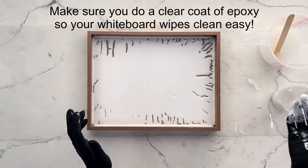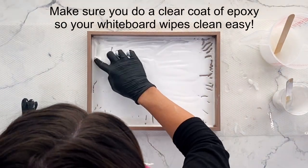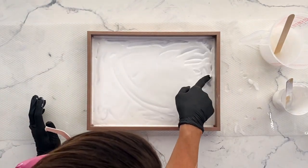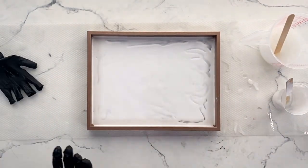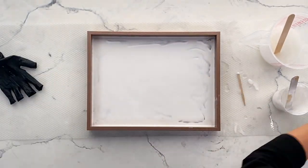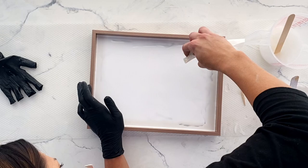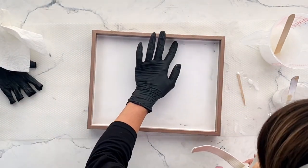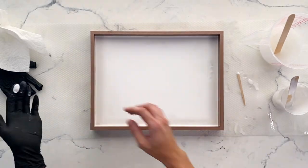You're also going to want to do a second coat of clear epoxy and make sure it's fully cured. I didn't do this the first time and it made the whiteboard a little bit harder to wipe off, which wasn't that big of a deal. But if you want it to just wipe off like a normal whiteboard, do a second coat of just clear epoxy and that will give you that easy wipe-off surface.